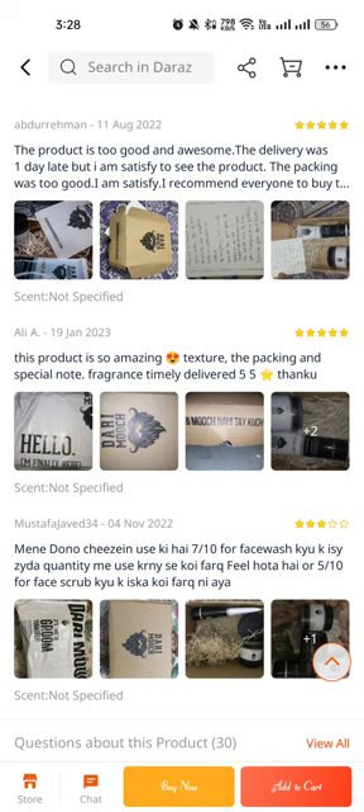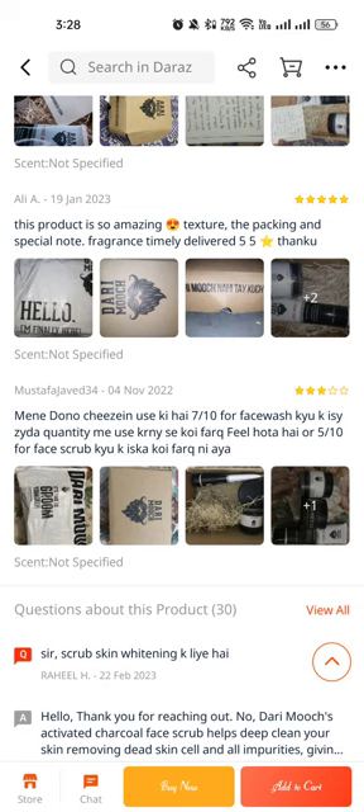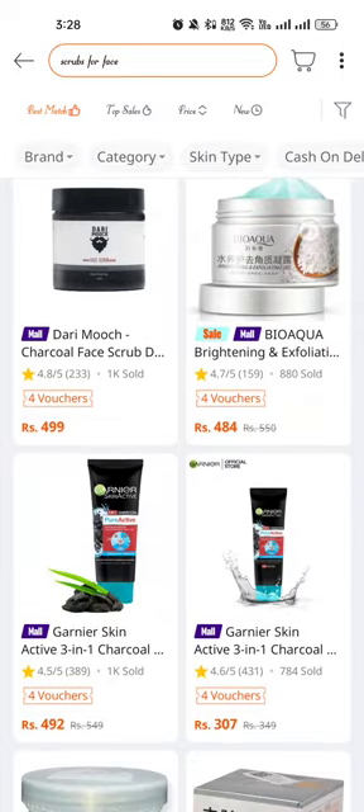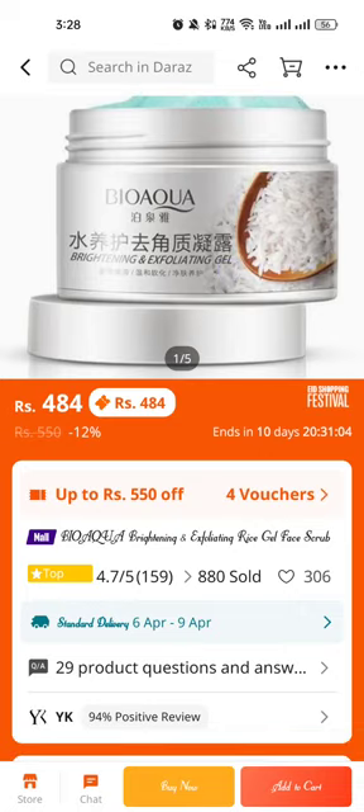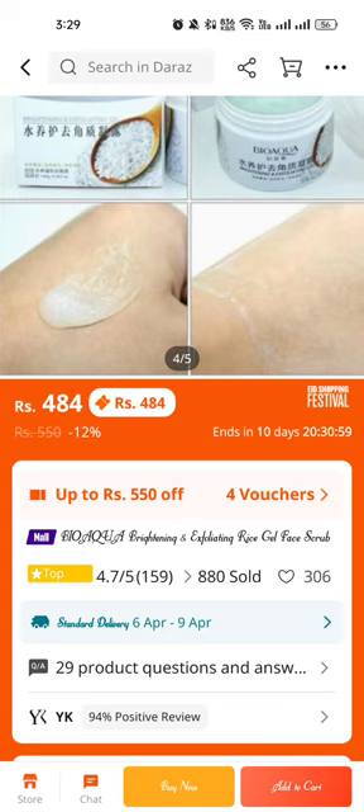Five out of five stars. I used both products — the fresh wash quality is decent. For the scrub, it's a very little bit good one. Now personally using this one — it's a first wash and scrub, only 484 rupees with 20 percent discount.